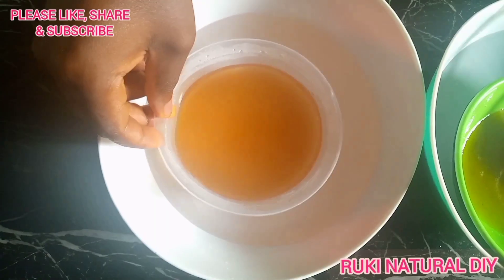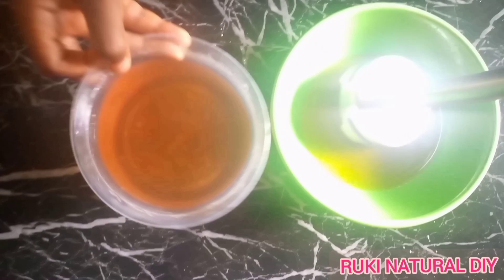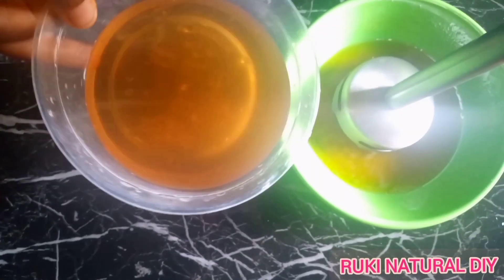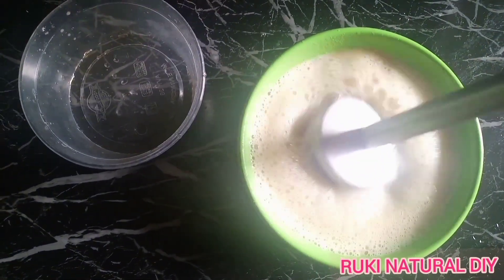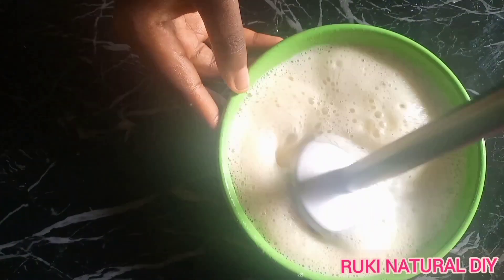Now that the emulsifying wax has dissolved in the oil, I'll take them out and start mixing the oil and the water. When mixing this, you have to mix them really well because you want the water and the oil to combine completely. I warmed them because I want the water and the oil to be at the same temperature when mixing, as it helps them combine completely.